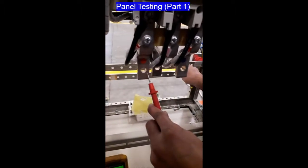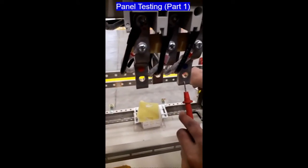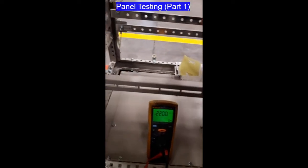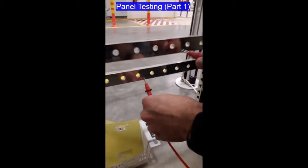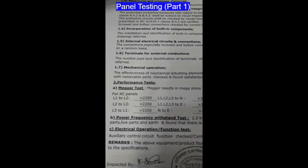Line 1 to Neutral — okay. Line 2 to Neutral. Line 3 to Neutral. Neutral to Ground — the result is greater than 2200. It's the same result as what we have in our routine test report, as you can see here in the mega test result section.